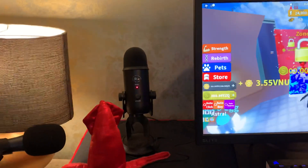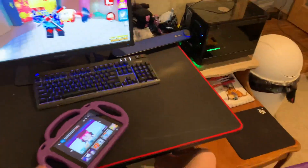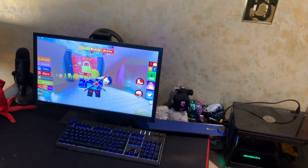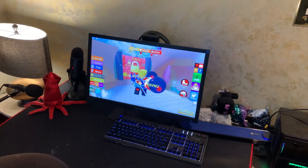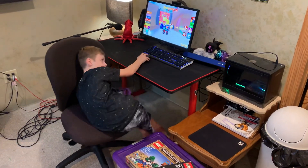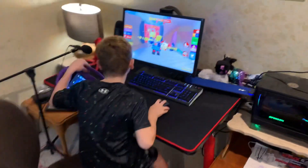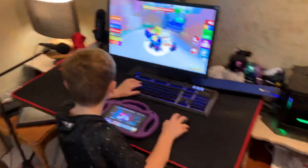He's got a Blue Yeti for when we get online and play something, he can be on the recording through that. Or I use this and the cord goes all the way over to my setup, so we can do two mics and we don't have to run through Discord or anything. Is this the proper form to use a mouse? Just like that? He takes the mouse since it's wireless and he'll just walk over to my desk and talk to me while he clicks. It's kind of funny.